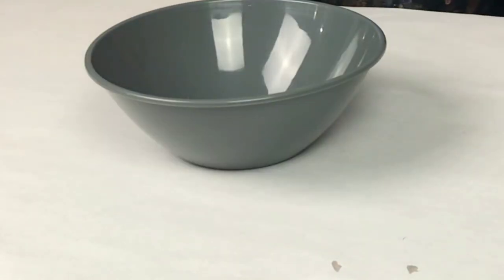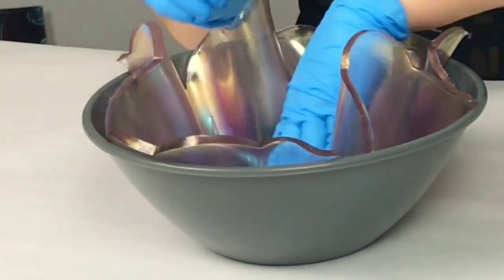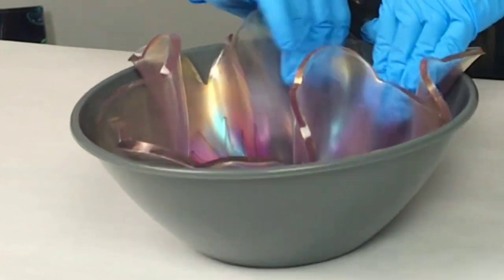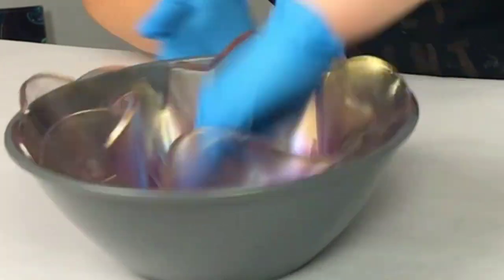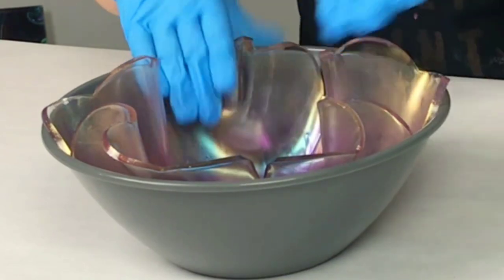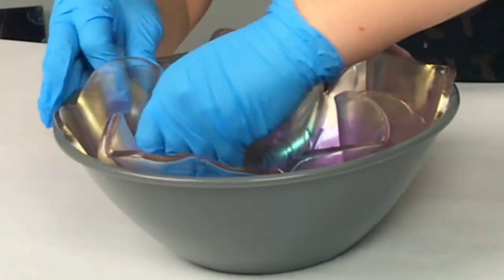How long you need to wait will depend on your resin and the temperature in your workspace. I demolded this one a little sooner than I normally would have, so it was a little stickier than usual, but that's okay. Then I molded it into a regular plastic bowl — it's 100 ounces, about 11 inches across, and I got it from Amazon. I put it inside the bowl and shaped the edges how I wanted.